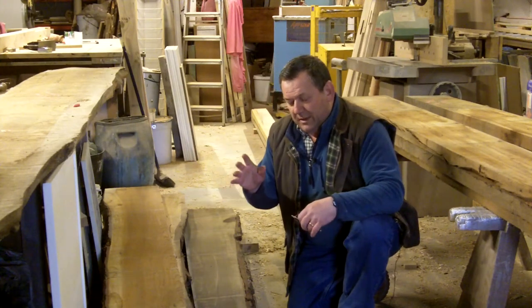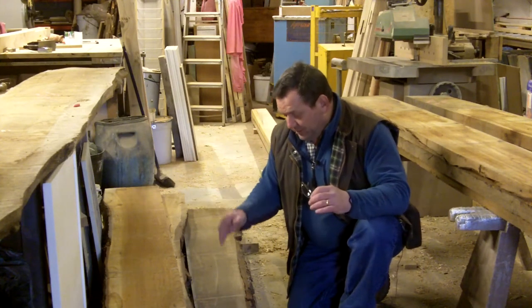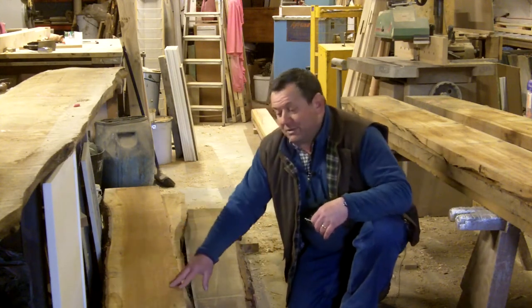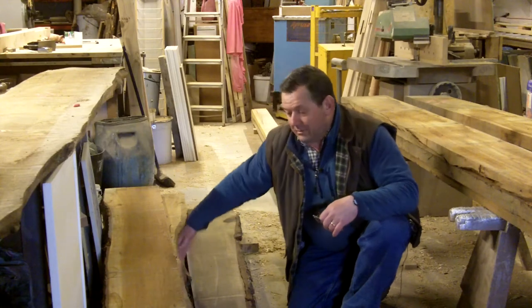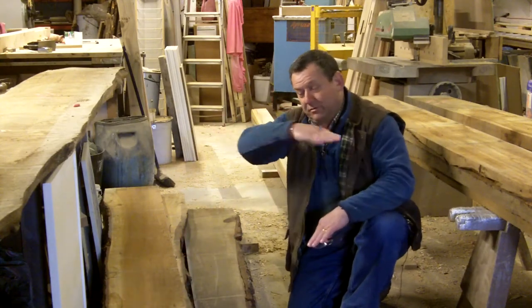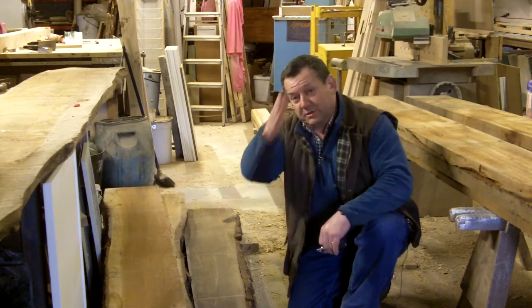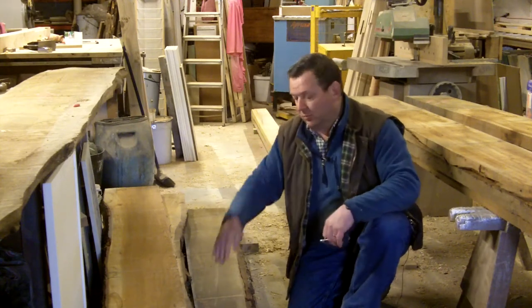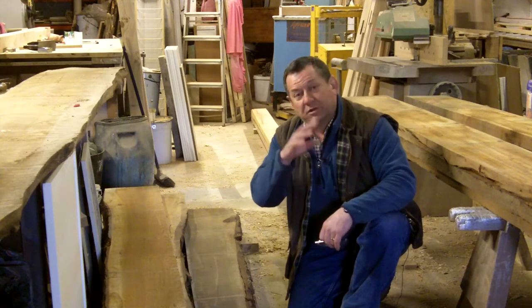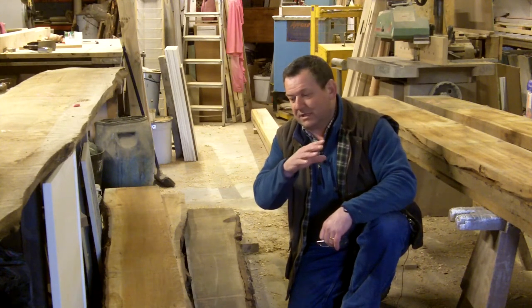I want to explain the fact that it comes in to us with bark on it. This piece of wood in particular will have been cut down the middle of the tree — the tree will have been slab cut through — and before it's brought to us it has the centre line through the heart of the wood, which is here. We'll do some close-up shots of the wastage factor which I'll explain.